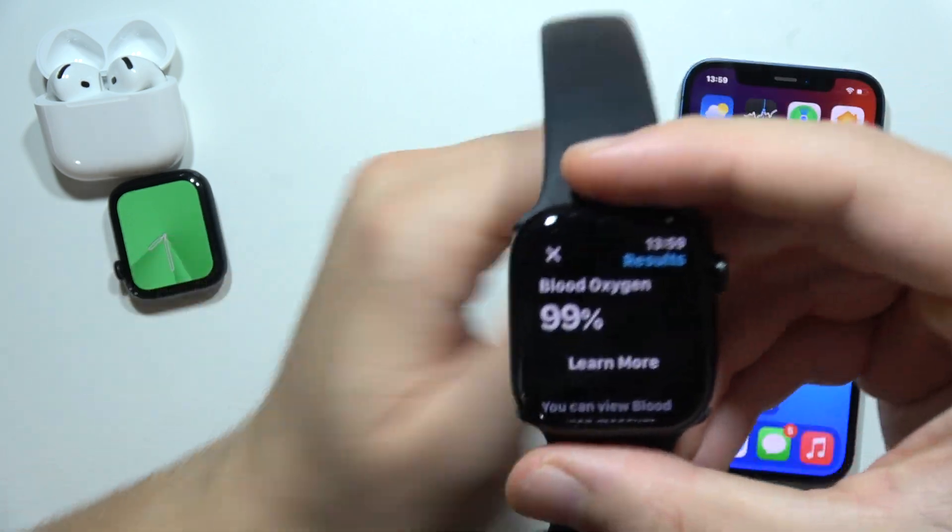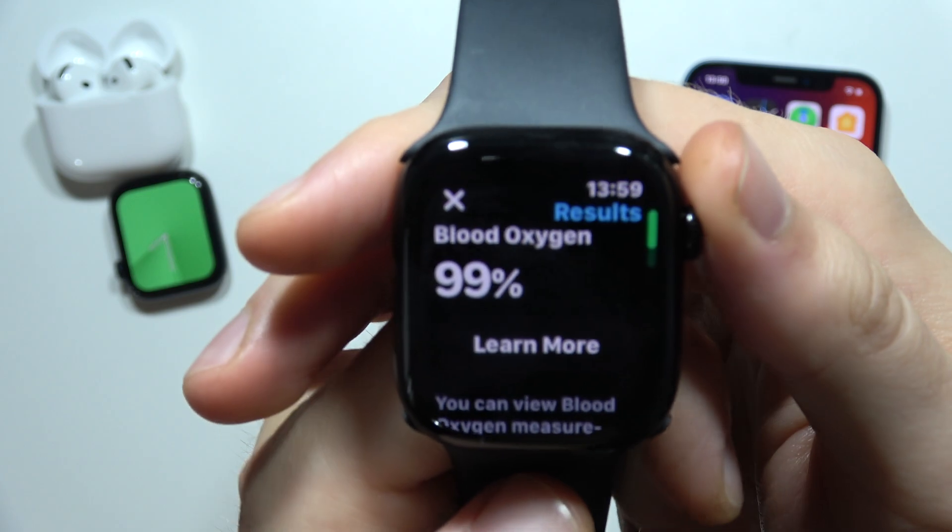Okay, and as you can see it's finished. In my case it shows 99%, so it's not that bad.